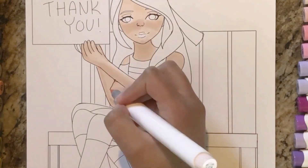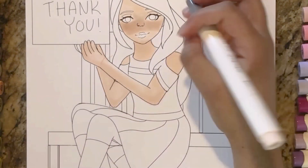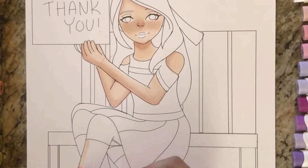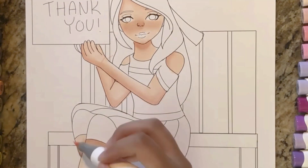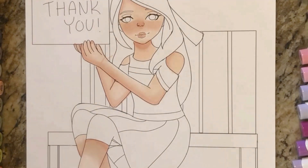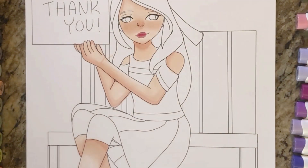Here I'm adding some blush using R20, with a base color of R18, and R19 for shading. I just love how vibrant the colors are. When the ink is still wet it looks less vibrant, but when it dries it turns out way better.